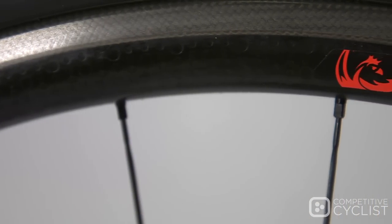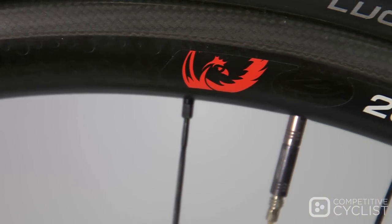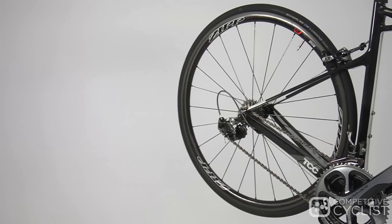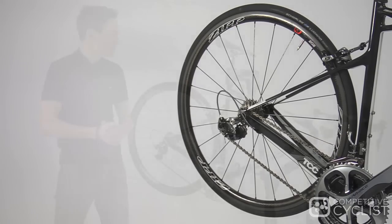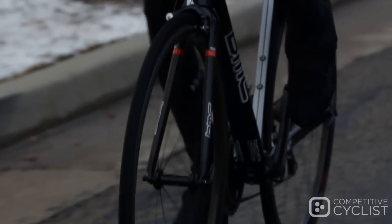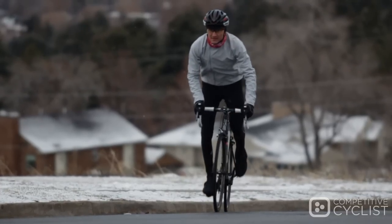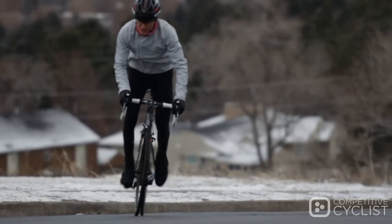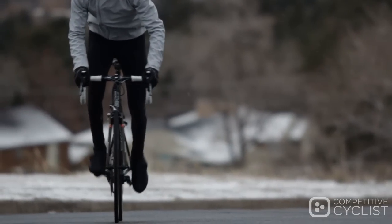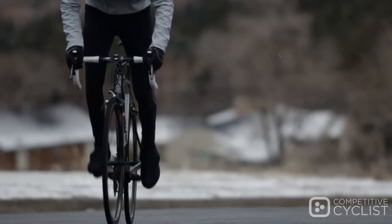The 202 offers the greatest stiffness to weight ratio in the Zipp line. A pair of these comes in at around 1400 grams, and that definitely shows on long, steep climbs. I tested the 202s on this Team Machine SLR01 from BMC. One particular climb that I put these wheels to the test on is definitely much better suited for an 11-25 or a 12-28 cassette on my personal bike, but despite this 11-23 cassette, these wheels made very short work of that climb.